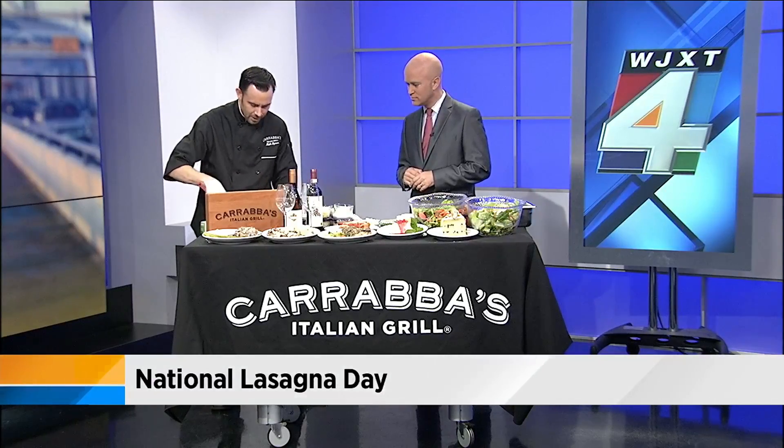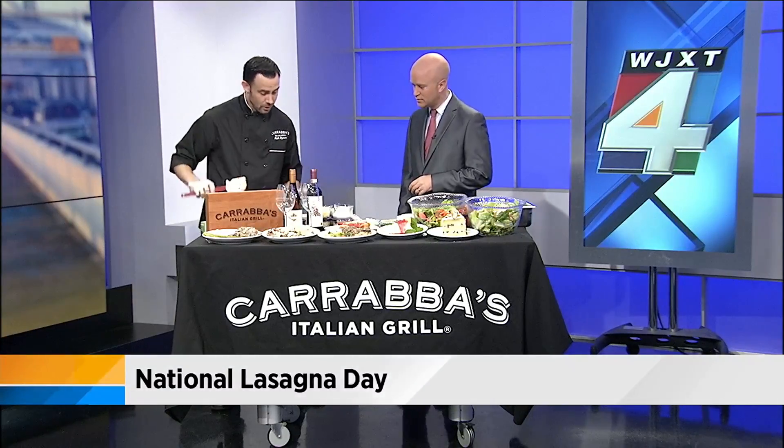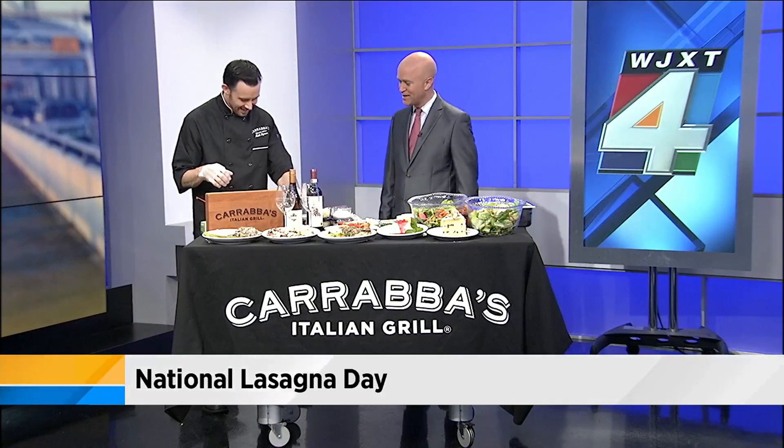Our lasagna consists of five layers. It's cooled right now and will cook in the oven as well. The pasta sheets are already cooked too, so we're not trying to cook them inside. If you wanted to make this at home, from grocery store to finished product you're probably looking at about three hours. Oven time itself is probably about an hour to an hour and a half at 350°F on a convection oven.